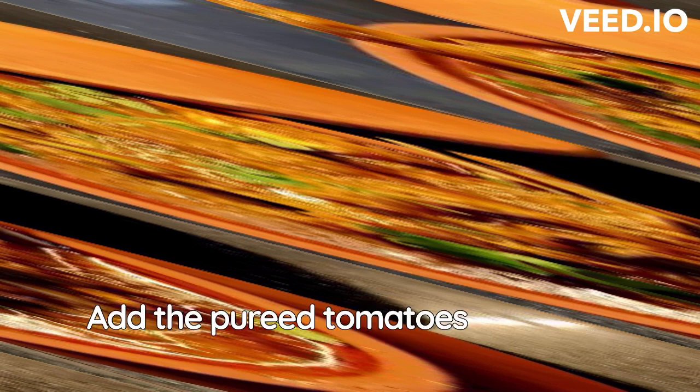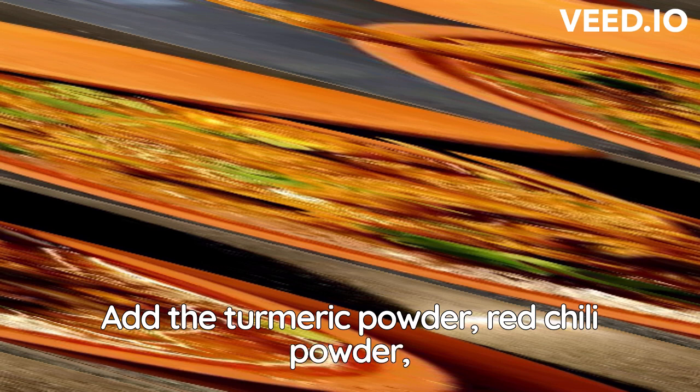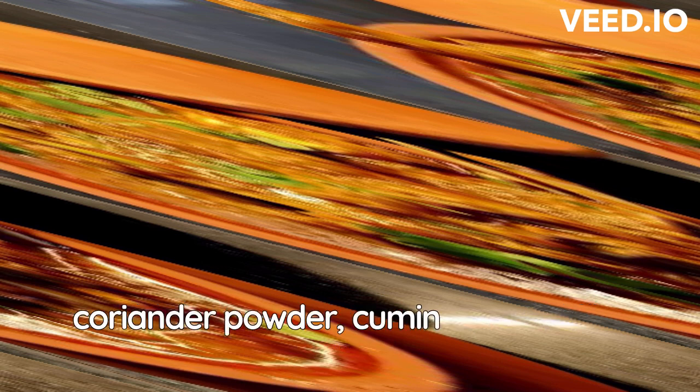Add the pureed tomatoes and cook until the oil starts to separate from the mixture. Add the turmeric powder, red chili powder, coriander powder, cumin powder, and salt. Stir well.